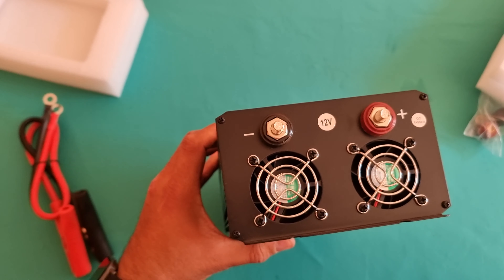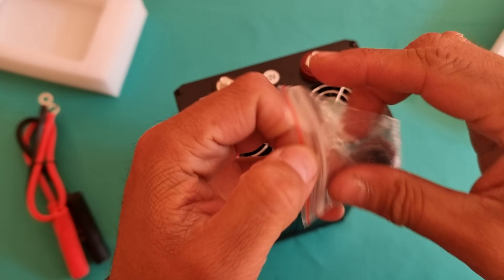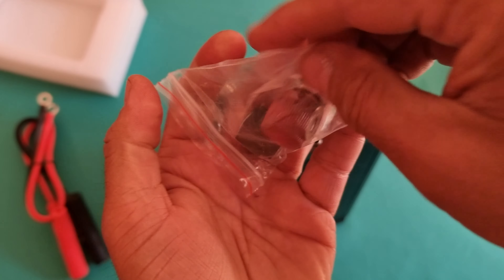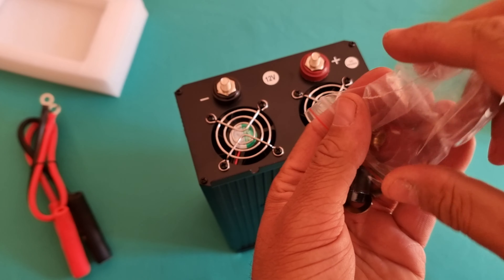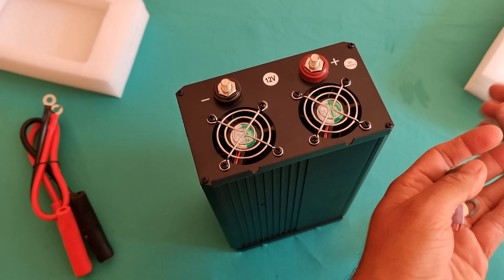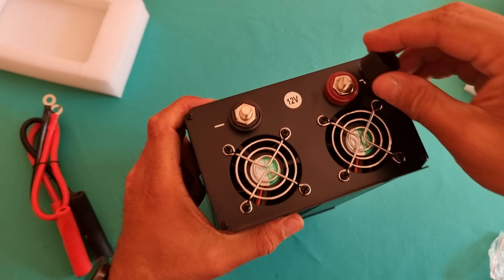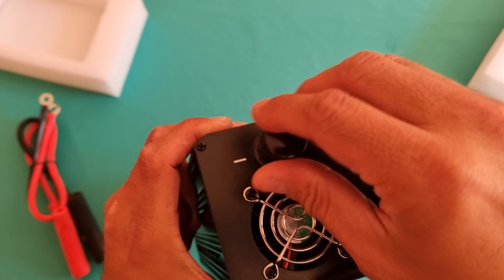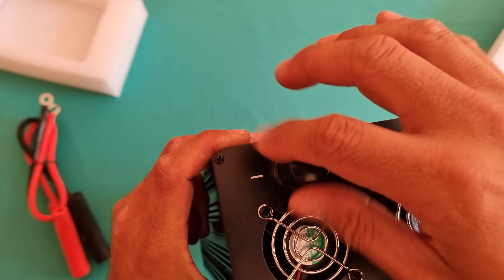Depending on how you want to use this — if you want to use it as a 12 volt inverter, one battery which is 12 volt is enough. A small battery you can grab for as little as 30 quid or so, or two batteries for something larger which is 24 volt.